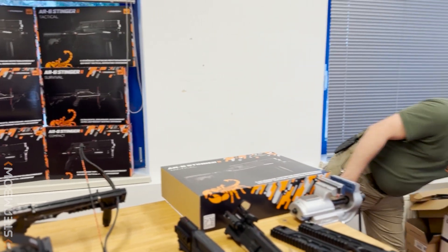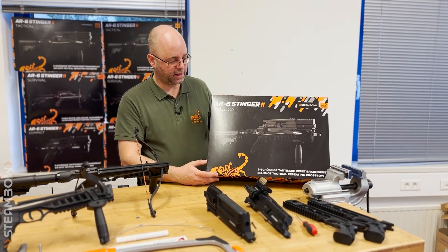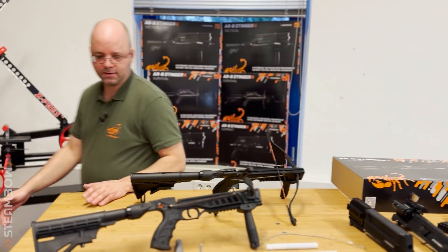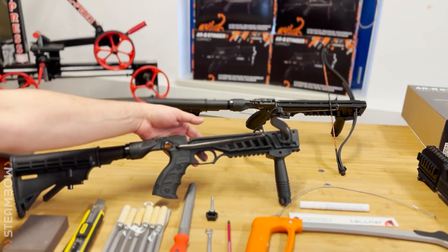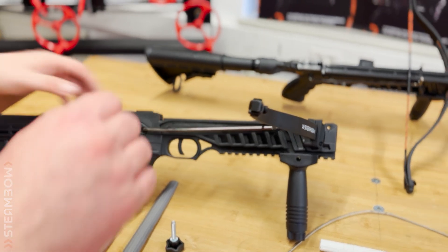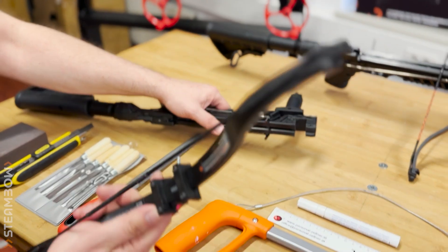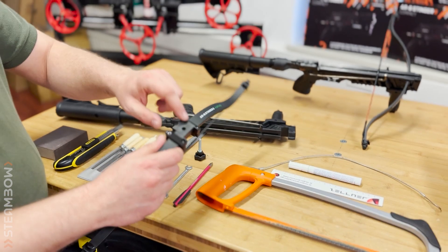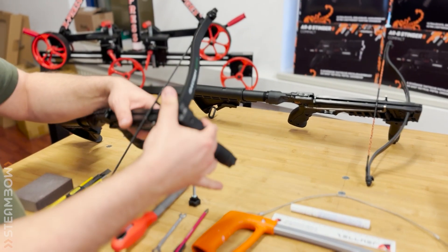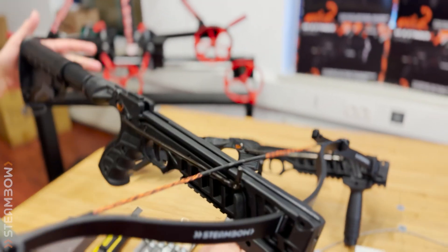And then we have, for this fall, the AR-6 in the open frame variant, so to speak. Here you get everything that we have mounted on this lower. You have the tuning trigger, which you only need if you have a higher draw weight of 90 and more. And then of course you have an open frame, which allows you to take off and put in the limbs. This limb block is sold separately and is mounted on each limb. And if you have an opening on the frame, you can put in this limb. If you don't have this opening, then the limb is just installed permanently.